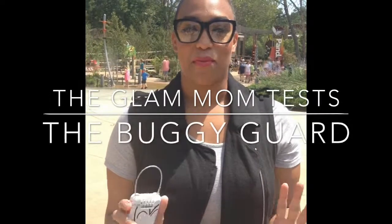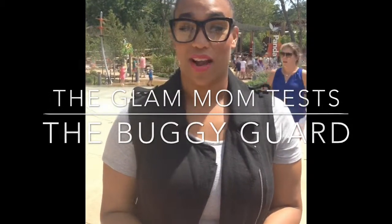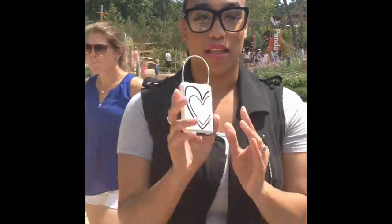Hi! So today I'm at Brookfield Zoo and I'm testing out another product. This is called the Buggy Guard. Because if you didn't know it, stealing strollers is actually a thing these days. I have an amazing stroller. I love it and am very protective of it. I take very good care of it.